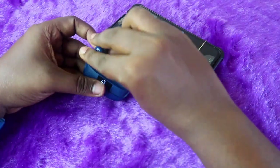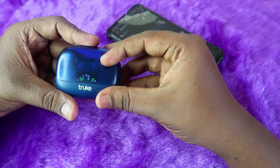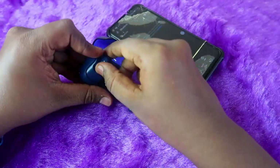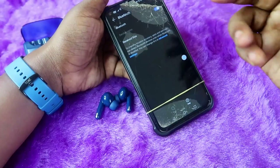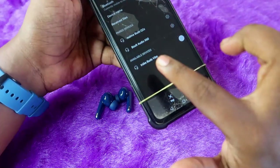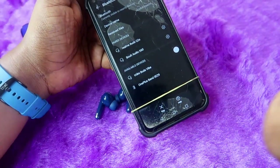Now open the charging case door, place both earbuds back in the charging case, and close the door. Wait for a few seconds, then open the door again and take out both earbuds. On the smartphone you were previously connected to, enable Bluetooth — you will see the Truebuds Wipe appear in the available devices list.